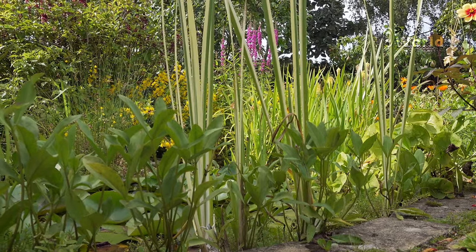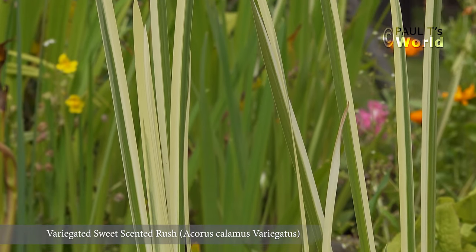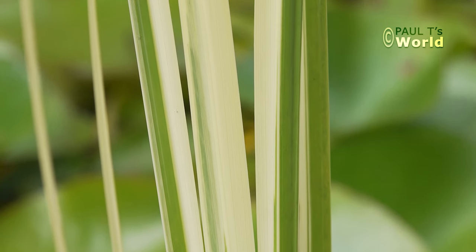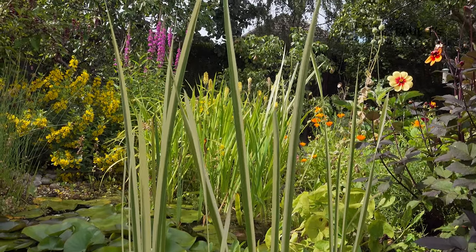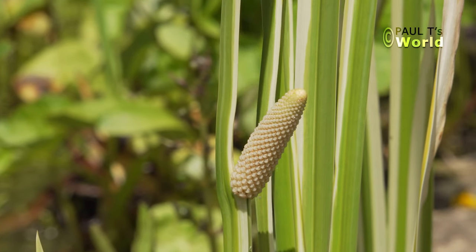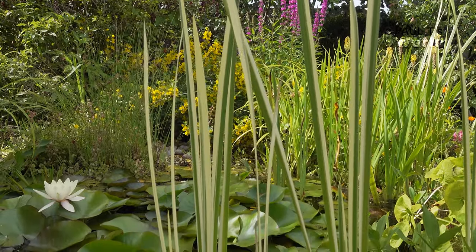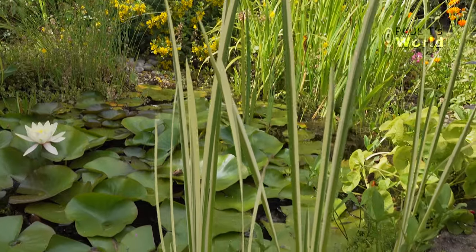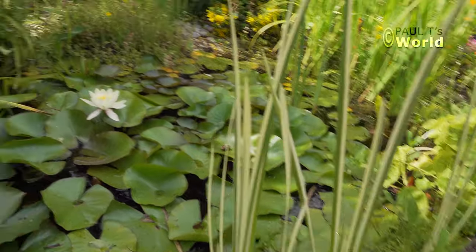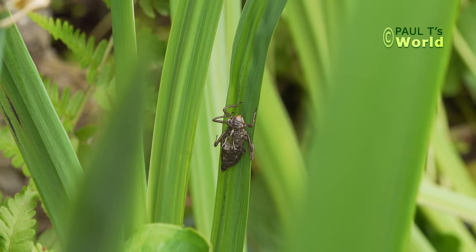This is variegated sweet-scented rush. In ancient times it was used as floor covering in huts, so it was one of nature's air fresheners. It's quite pretty, and it also flowers. It's good for dragonfly larvae to climb up when they want to emerge, although the dragonfly larvae prefer to come up the rushes and the flag iris.